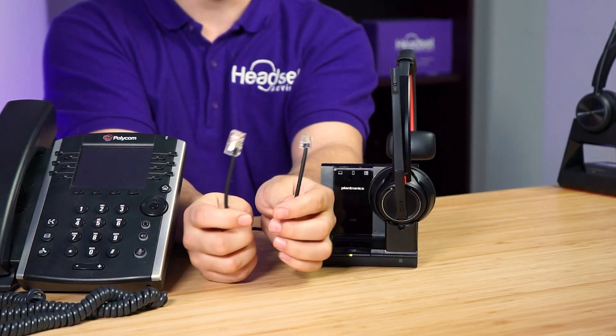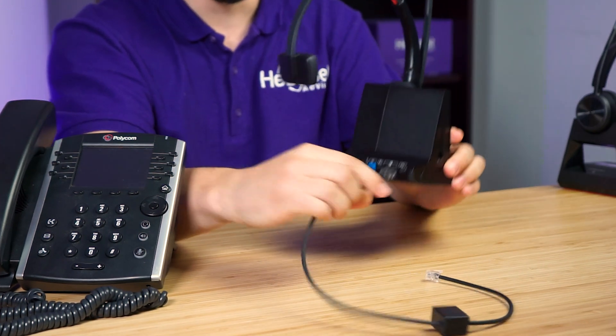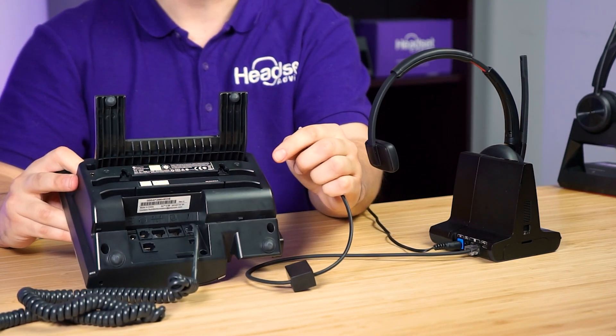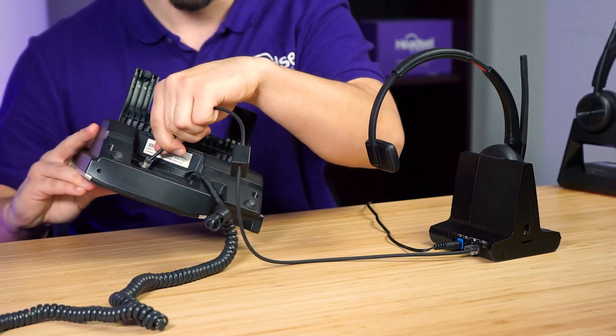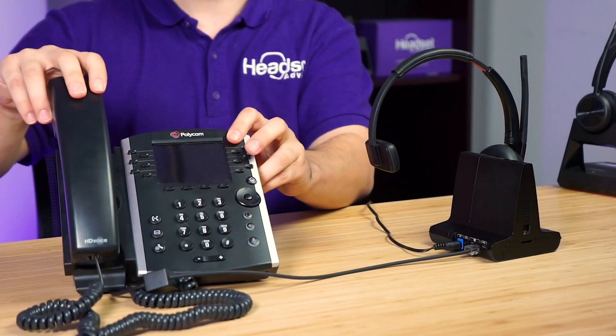If you're connecting to a corded desk phone, there are two possible ways to set the headset up. If the phone has a designated headset port, we're going to plug it into that port. Take the big clip of the cord that comes with the 8200 series and plug it into the back of the charging base — there's only one spot it can go. Take the small clip and plug it into the back of the Polycom phone into the icon that shows a picture of headphones. Plug it in and set your handset back on the base of the phone.